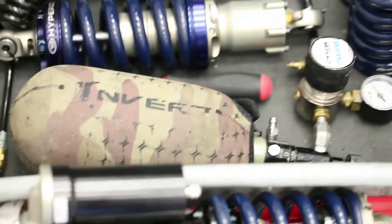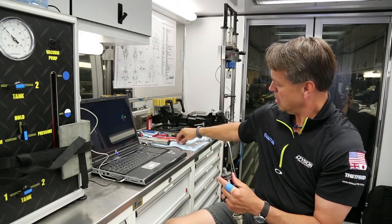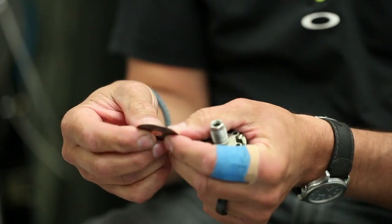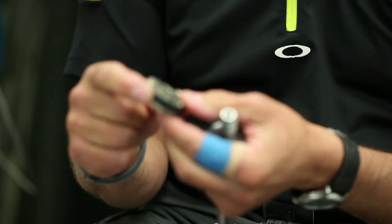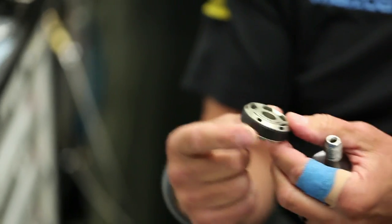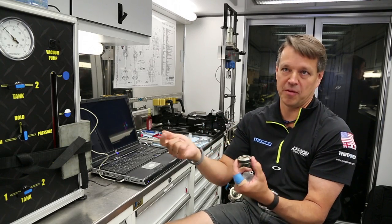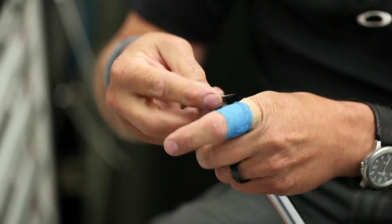Inside the shock you have a shaft, a piston, and shims. You can tune the curve that your shock makes by changing the thicknesses and the order of how the shims are stacked. You have a rebound side and a bump side. There are different types of pistons for different flow. This particular piston is a relatively high-flow piston — as you can see it has a lot of orifices. It is a digressive piston, so it has an outer and an inner stack, and when you bolt it together it preloads the shims so you can generate more force. You can adjust that preload to change the force that the piston sees.